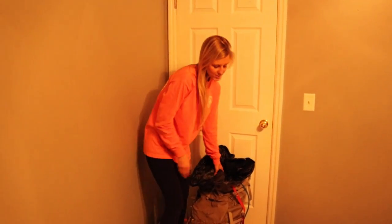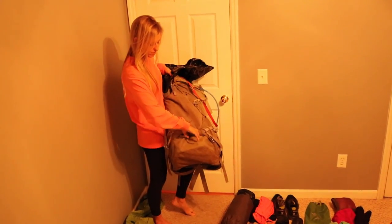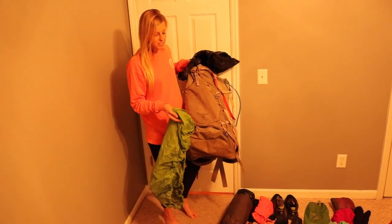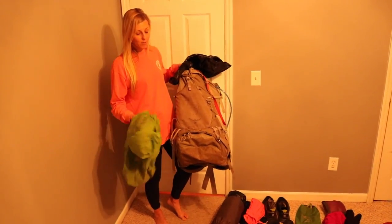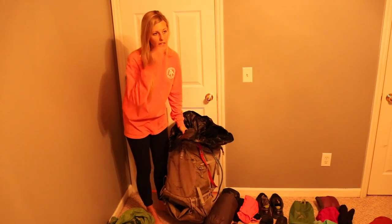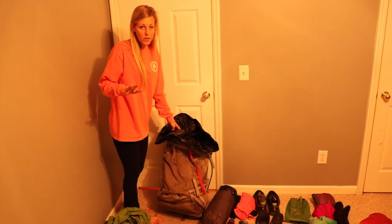Your packs are going to have these bottom compartments, but I just didn't take advantage of mine. I kept my rain cover in there because it's something I don't care if it gets wet. So I have two categories: things that can get wet and things I don't want getting wet. Rain gear and pack cover go in the bottom so you can pull them out quickly when it starts raining.